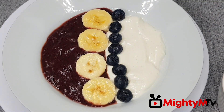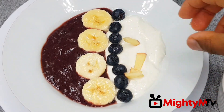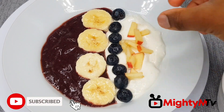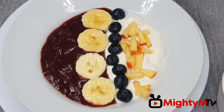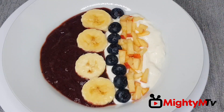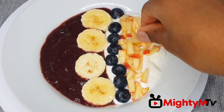Now I'm going to add in my apples. You can add any fruit and your toppings — you can add nuts too.